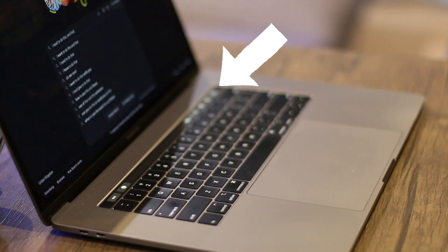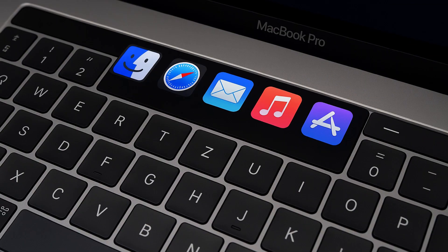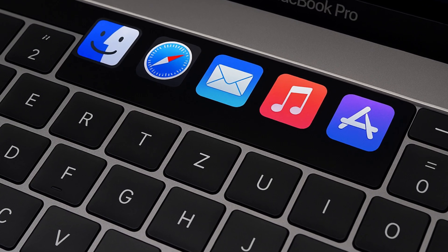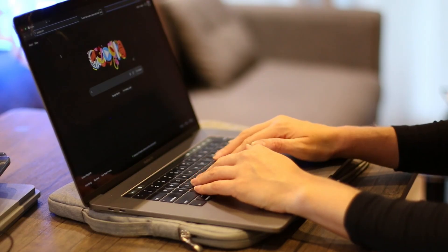The touch bar is kind of like having a smartphone attached to your keyboard. It's basically a thin touch screen strip at the top of the keyboard that replaces the function keys. The idea is that the touch bar changes depending on what you're doing — if you open an app it adjusts. You might see tabs or bookmarks in Safari, timeline controls in Final Cut Pro, or text suggestions while typing. It sounds really futuristic.